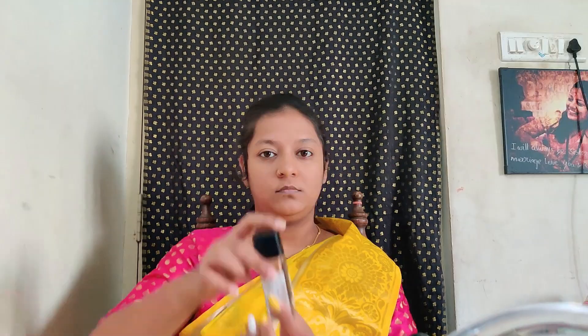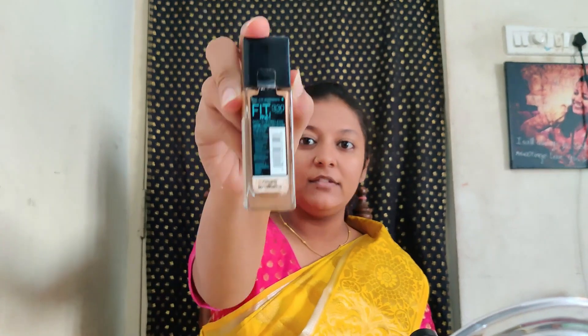I'll take my orange color corrector and the Maybelline Fit Me concealer in the shade Medium. Then I'll apply the Maybelline Fit Me foundation in the shade 330 Toffee.